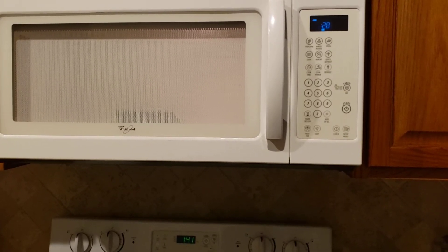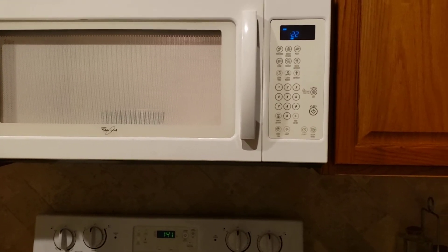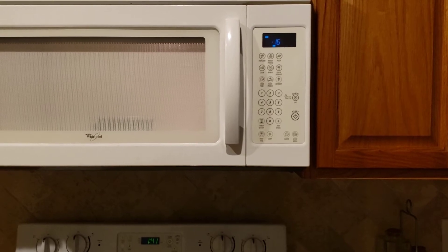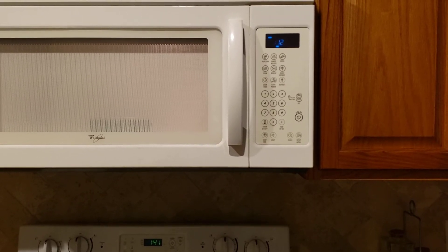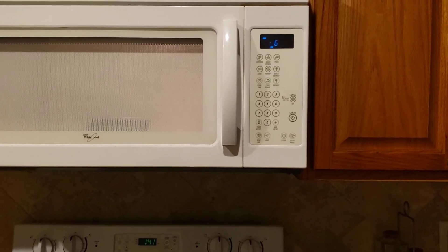Once I'm done microwaving it, I'll take it out of the microwave and smash the tomatoes into the rice, then see how it turns out. I want to make sure I don't blow the lid off the dish — counting down here, just a few more seconds.